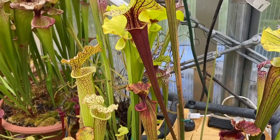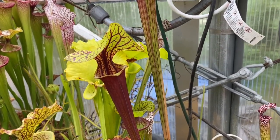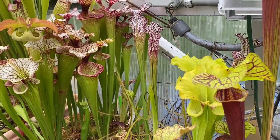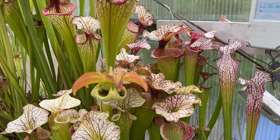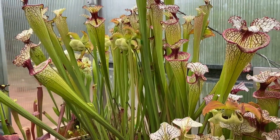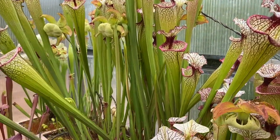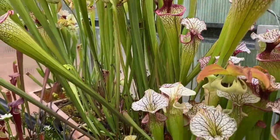Some nice Morii. Here's an amazing Flava — this one I believe is the Sumatra County one. Over here we have a pretty good sized clump of Adrian Slack, and then Leah Wilkerson's off in the background. These got a little bit dry early in the year so they don't look their best, but they do have some new pitchers coming up and they're holding on strong.